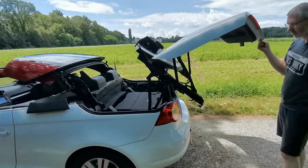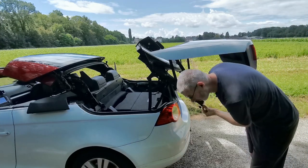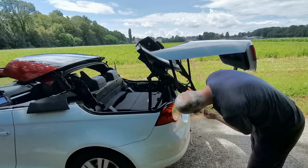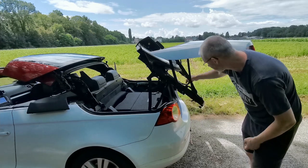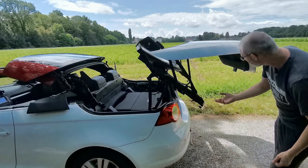You can still get to anything in the trunk as well, especially if you want to work around here. These little plastic clips with oval holes line up with the pegs — that's what I showed in the last video, and that's how you get to those really easily.